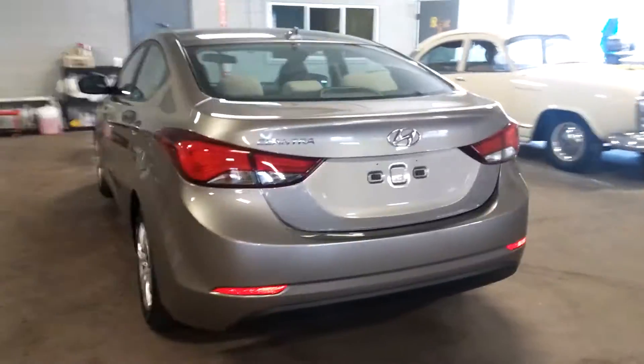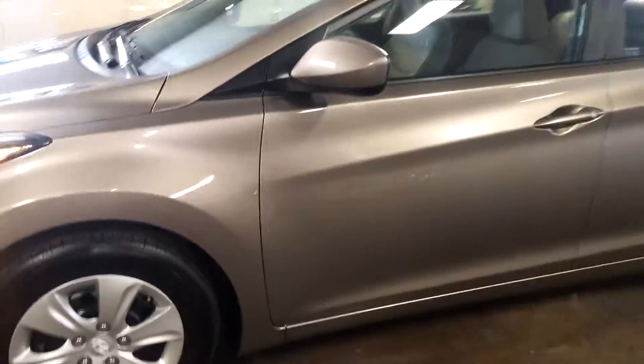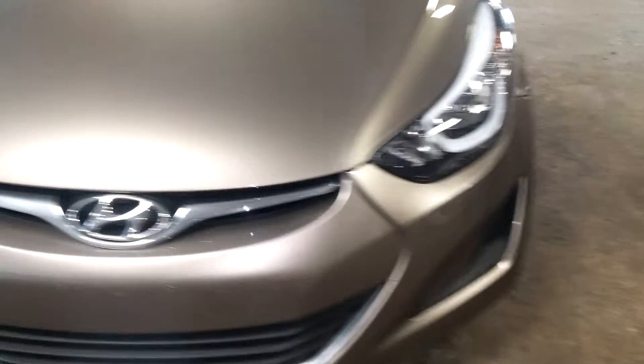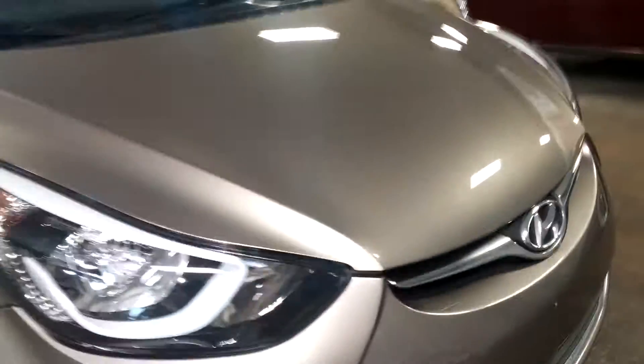I see a lot of key text saying this is a gray color, but by eye I would not say this is gray — more like a brown with tan interior, something like that. Anyway, only 25,000 miles. Yeah, 25,000 miles. Super nice.